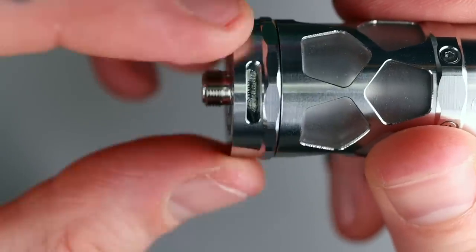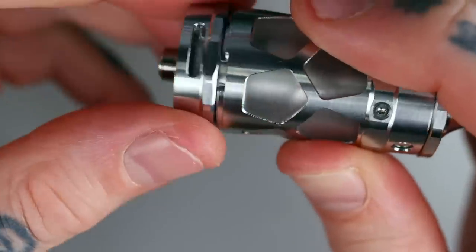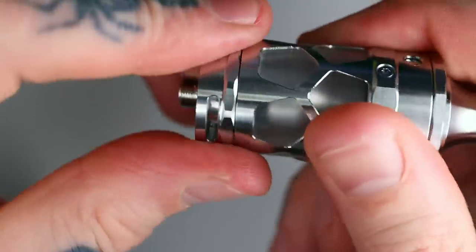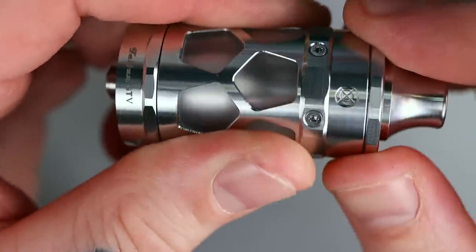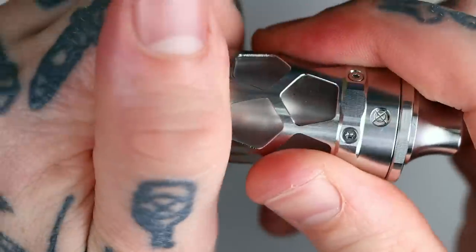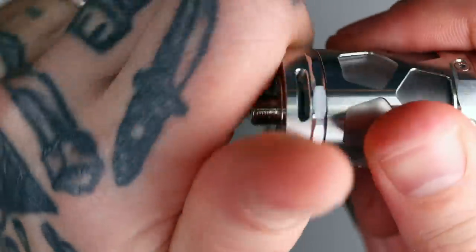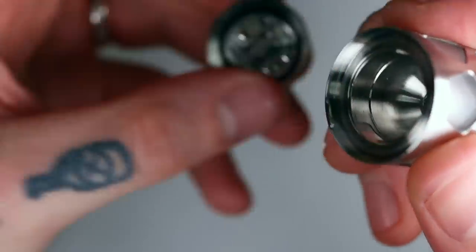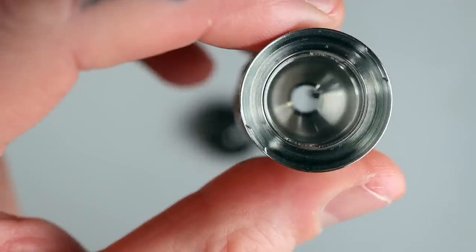Grab the AFC ring, twist it all the way anti-clockwise and it will just pop off with a little quarter turn — just like that. Now if I close that back on, and change this to juice flow closed, I can't get the deck off — the deck won't come off. So make sure your juice flow is open: anti-clockwise quarter turn and off comes the deck — very simple. I'll just quickly show you how you can take the chimney out — there's your chimney, very nice, beautiful dome shape to it.